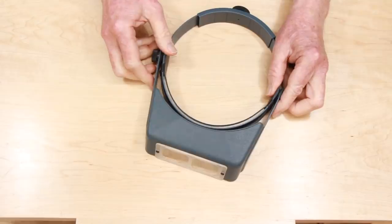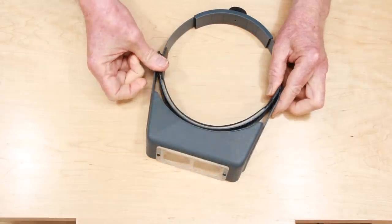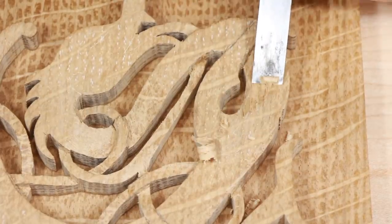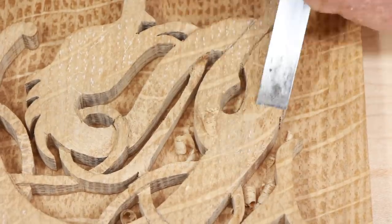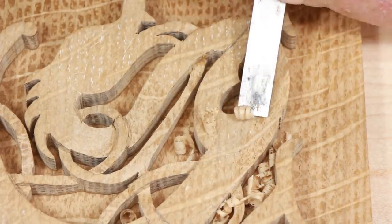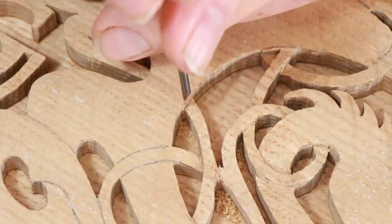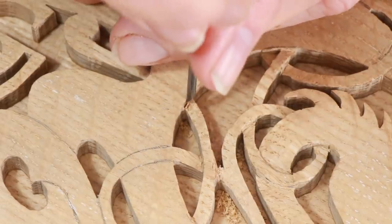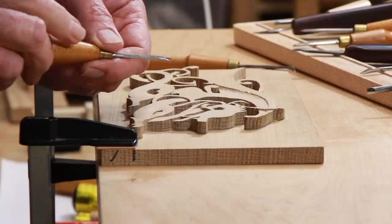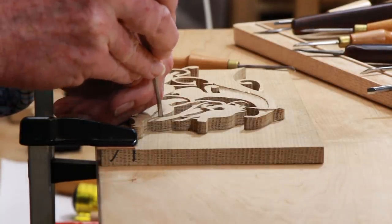For people with vision like mine, wearing a visor magnifier over regular glasses makes a huge difference. This design is not very forgiving either. All the lines need to be what shipbuilders call fair. The eye can easily spot tiny variations in the shape of these curves. The difference between curves that look right and those that have a flat spot or a bump can be the thickness of a sharp pencil line. As a result, after the basic carving is done, there will inevitably be some final tuning of the lines.